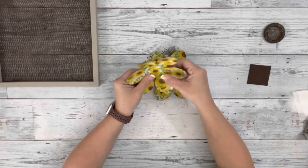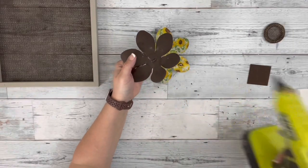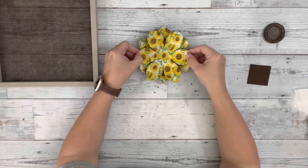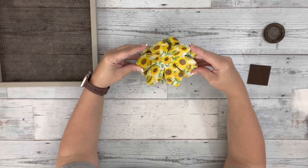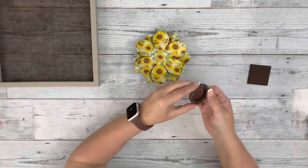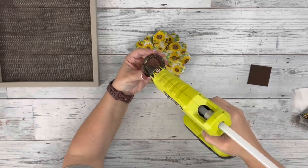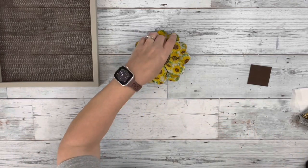Next, I took the two flower petals and glued them together with some Gorilla Grip glue and hot glue. And then I put some Gorilla Grip glue on my wooden circle and glued that to the center of the top petal.